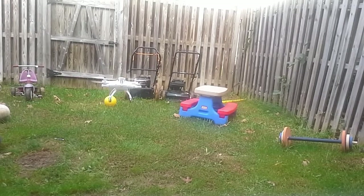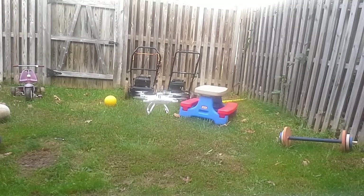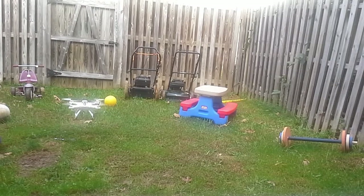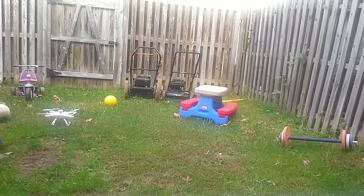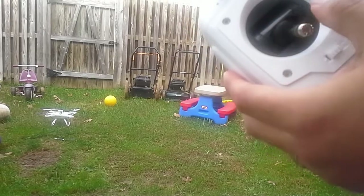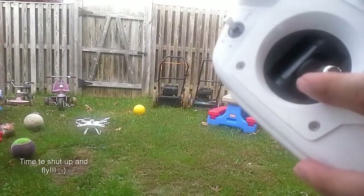I'm going to land it now. I'll try to land it softly — going this way, back — and now it's not locked anymore so I'm going to land it quickly.